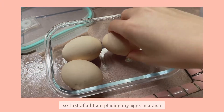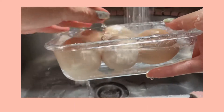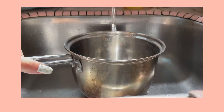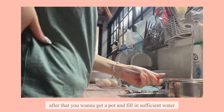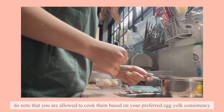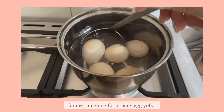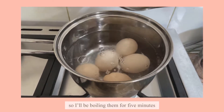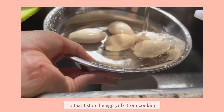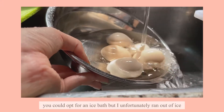First of all, I'm placing my eggs in a dish just to make sure they fit, and I am going to rinse them. After that, get a pot and fill in sufficient water to boil your eggs. You are allowed to cook them based on your preferred egg yolk consistency. For me, I'm going for a runny egg consistency, so I will be boiling them for five minutes. After the timer has gone off, I'm soaking them in cold water to stop the egg yolk from cooking. You could opt for an ice bath, but I unfortunately ran out of ice.